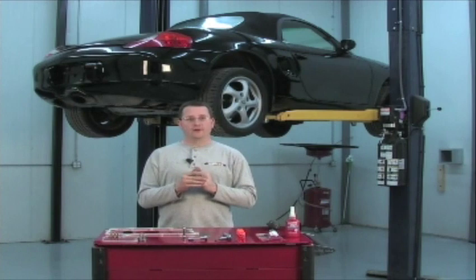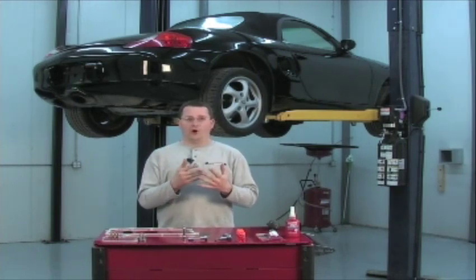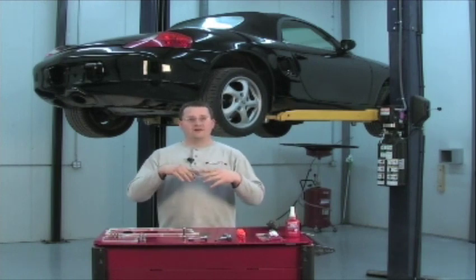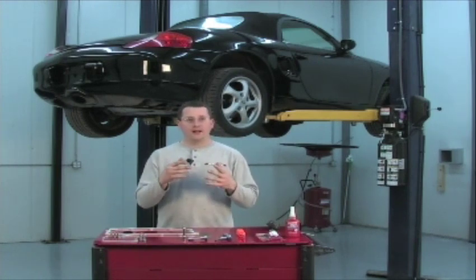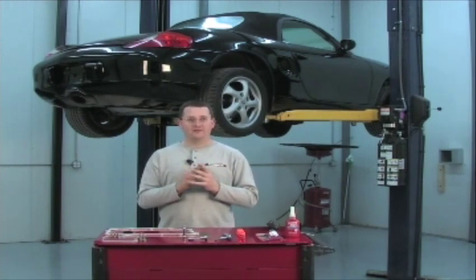Let's get started by reminding you to always keep a clean work area and always be safe. If you're working underneath your vehicle, always have jack stands. If you're working on ramps, support the vehicle in at least two different manners. Always got to be safe, always got to be clean.